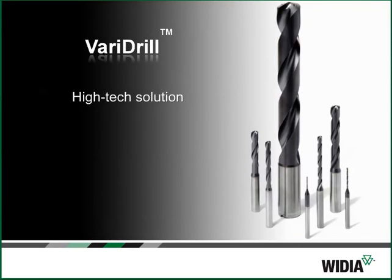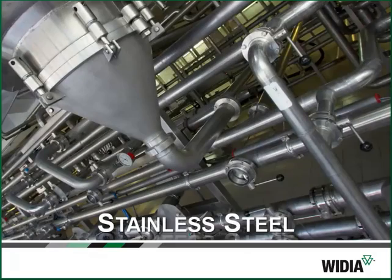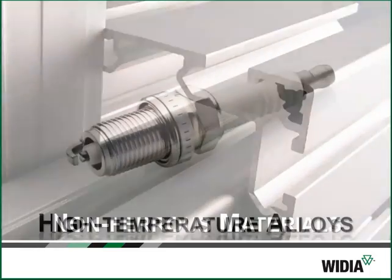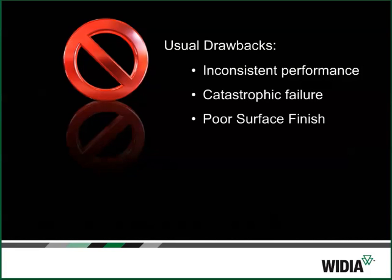VariDrill is a high-tech solution for multi-application drilling. These high-performance solid carbide drills were designed to provide customers across many industries with a drill that performs well on multiple materials, without the usual drawbacks associated with multi-purpose designs.